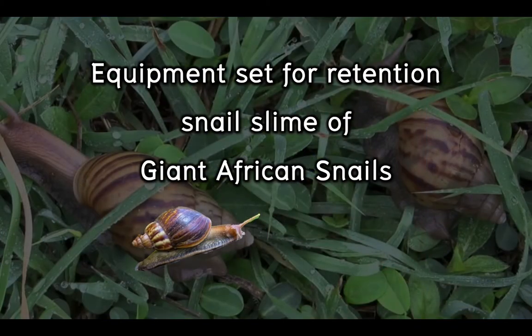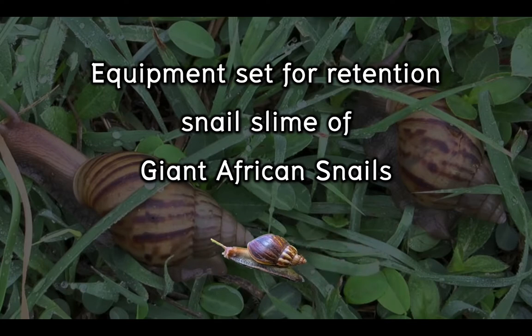Today, we're proud to present our invention named equipment set for retention of snail slime from giant African snails.